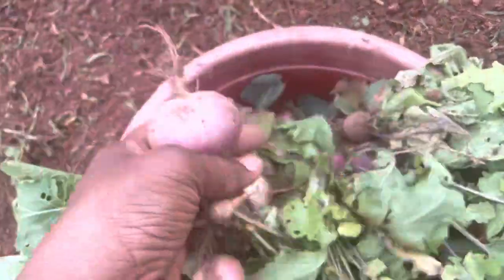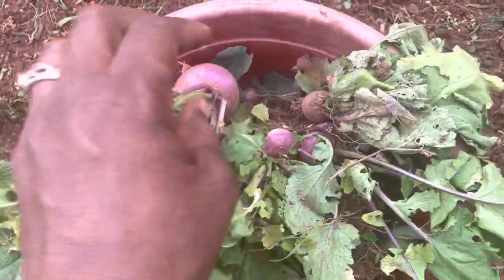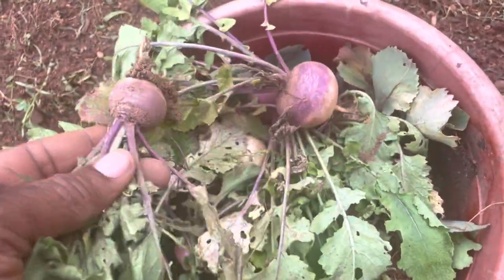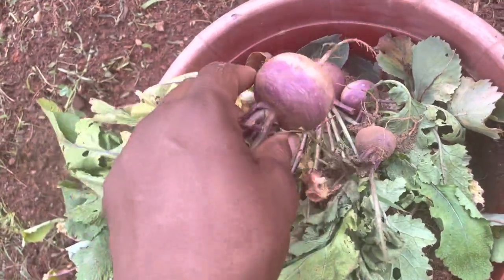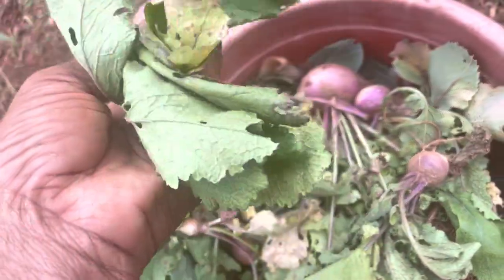There were some turnips that didn't grow like I wanted them to, and so I didn't want them to be destroyed while they were tilling, so I removed them yesterday in the morning. This is basically about 24 hours later and as you can see they're warped and dying. I should have probably put them in some water but I just didn't.